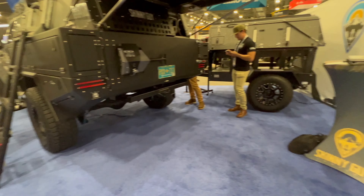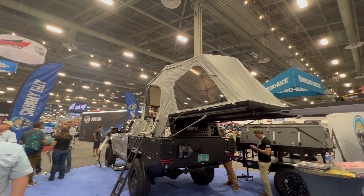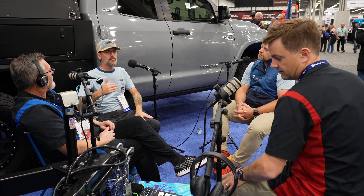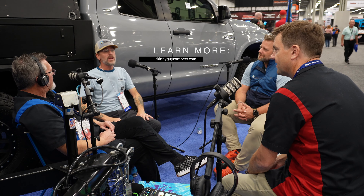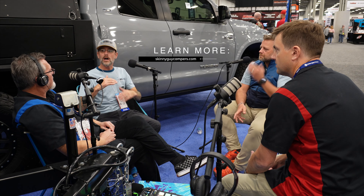From there we go to what we call skin and bones — that package level is basically no systems: no water systems, no LP systems, a really basic power system. It comes with some cushions, the bed mat, and a couple other things. Then we move up to a third package level which we call the skinny fat — that's when it becomes a camper. That's when we add in the water systems, the LP systems, the furnace, the cooktop, the sink. It comes with a port-a-potty at that level, no flushing toilet, and it's missing some of the higher-end power systems.